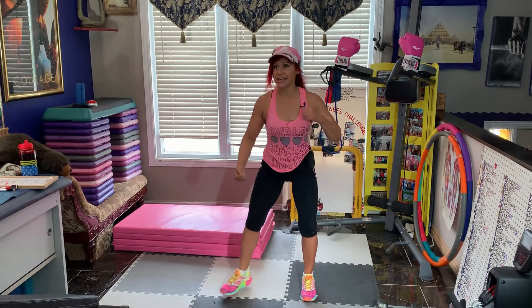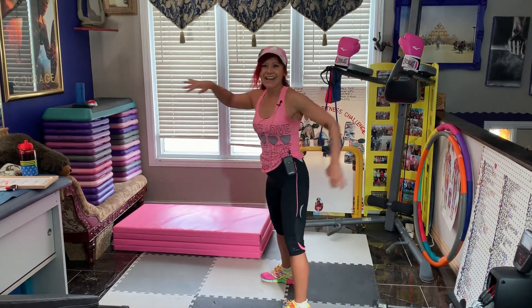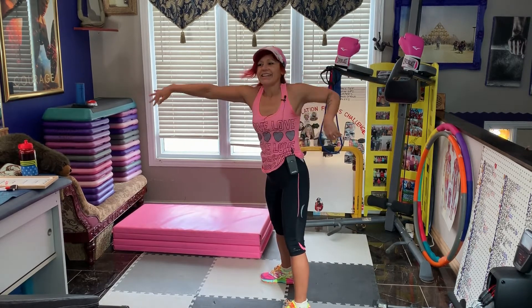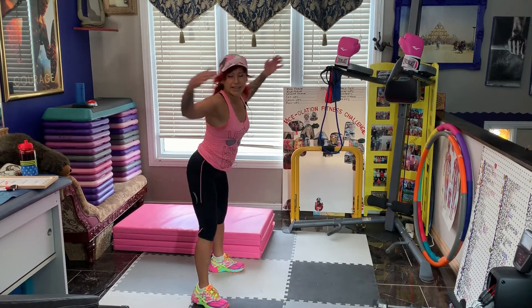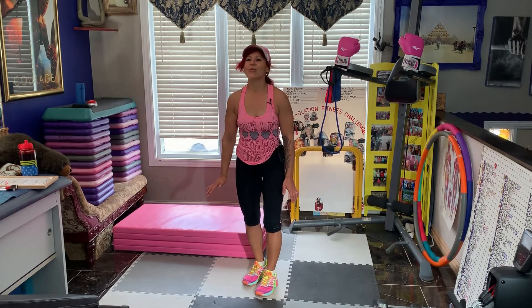Let's do front arm circles — reach and pull. Hi Mercedes. And let's do some butterfly arms. Hi Amy. Warming up that upper body. And let's shoulder shrug. Hi Angela. You've got a lot of room in there. Okay and roll back.